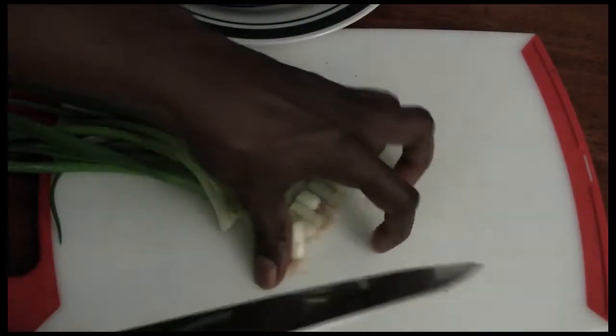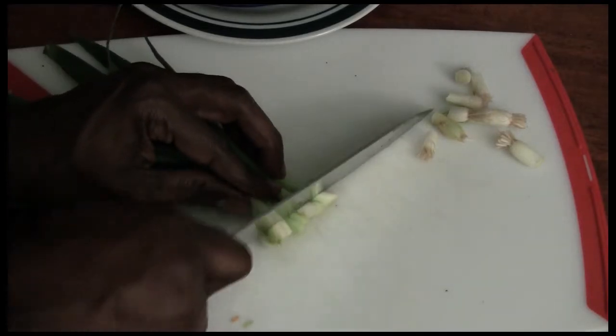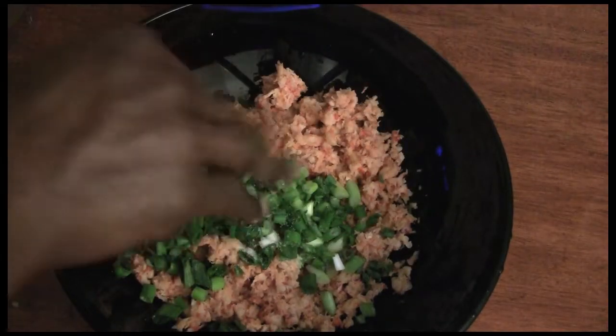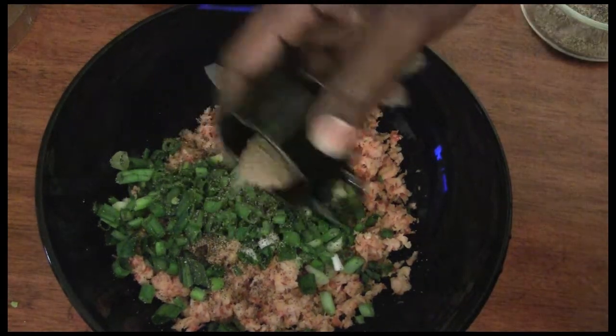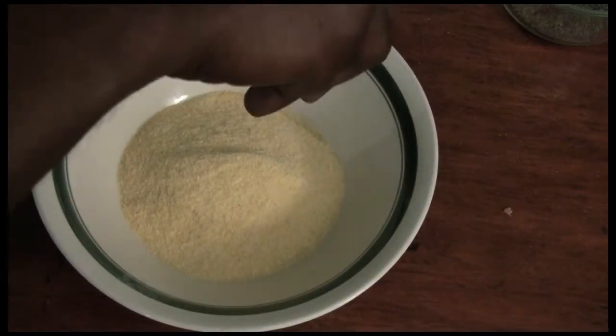We're going to start taking the tops off of our green onions. You want to give them a rough chop and add them to your crawfish. Now here you want to go ahead and season — add all your seasonings. Be generous. You might even want to taste it to make sure it has the kind of flavor you want. Unlike shrimp, crawfish can be a little bland, so you may even want to add a little bit of cayenne pepper to give it an extra kick.